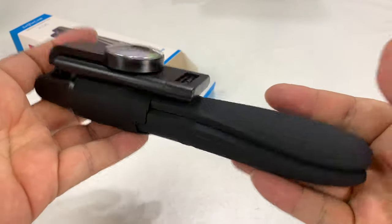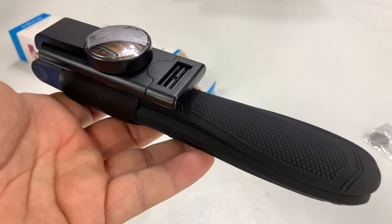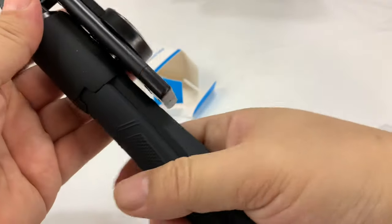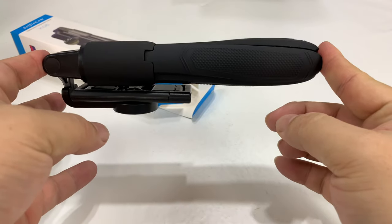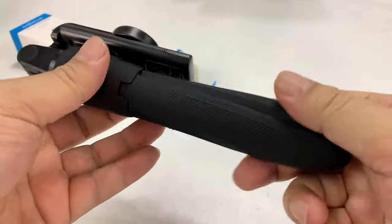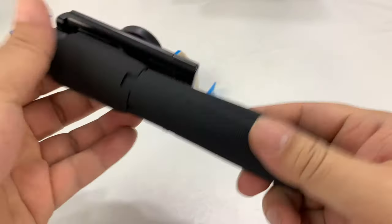First of all, look at this — when it's all folded up and compact, it is very travelable. This is probably about seven inches long, so you can put this in a bag, in your backpack, even in your pocket.